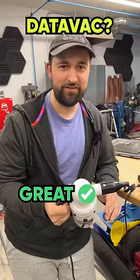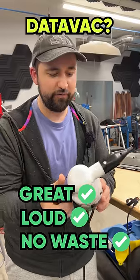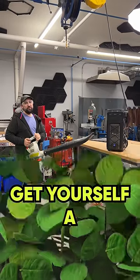We've got the DataVac. They're great, they're loud, but you can keep it for basically life as long as the motor doesn't burn out. Works pretty great. If that's not enough, get yourself a leaf blower.